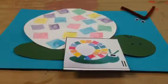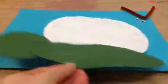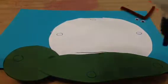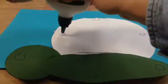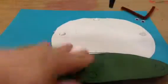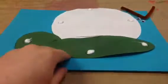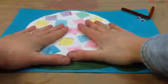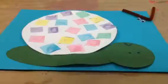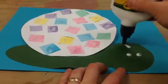Hello artists, today you'll finish up your snail project. Take your snail, turn it over, then put your glue on the dots — inside the dots. Turn your snail over and let it come down. Then you're going to add some glue for the eyes and for the antenna.